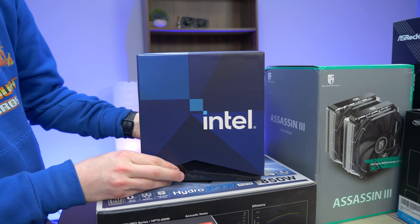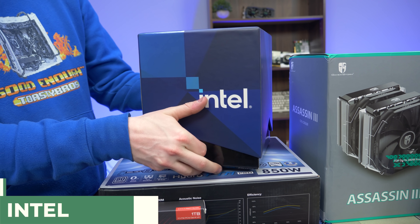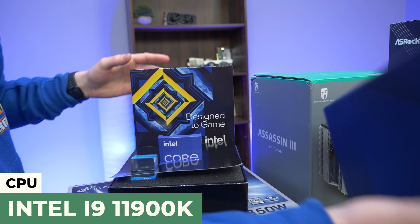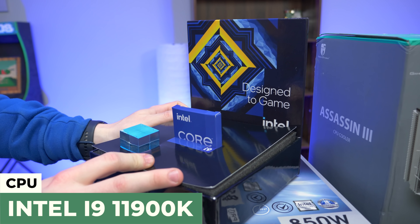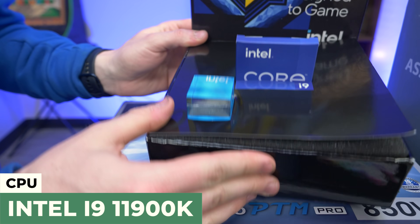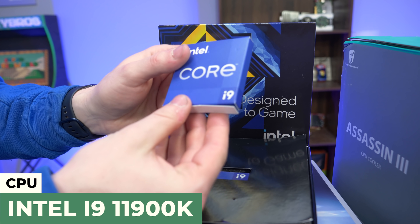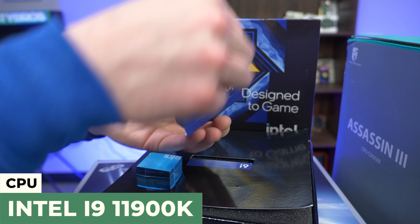A lot of you guys have probably heard some controversy about this new processor, but this is the Intel 11900K — an overclockable eight-core, 16-thread processor. The reason for the controversy is that the previous i9 was a 10-core, 20-thread. Supposedly they got some stronger cores in this one. You got this weird Intel prism box you can see from every angle. This is the i9, so let's go ahead and get her open.